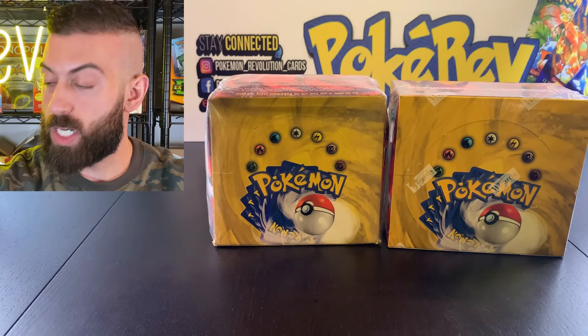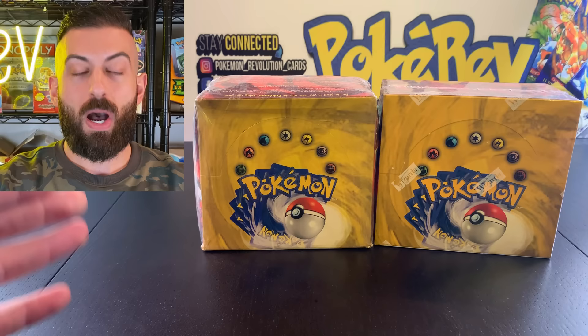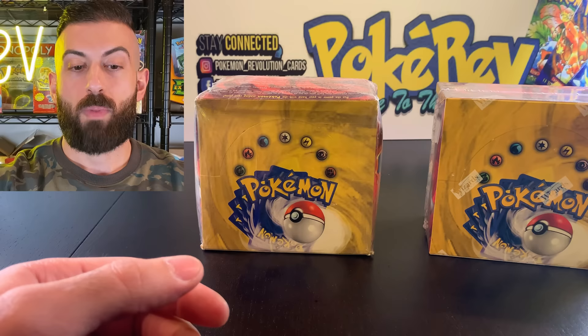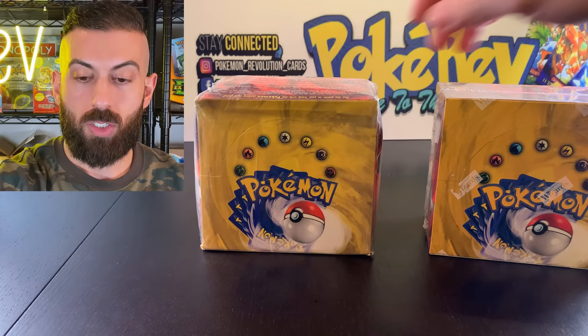I'm going to open up booster packs and you're going to see the differences between them. When you're looking at a base set booster box — specifically the unlimited version — the first thing you want to look at is whether it has the Wizards of the Coast stamps. This is the company that printed the cards and they stamped all their booster boxes. If your box doesn't have these logos, right away you know it's a fake. A few exceptions exist: first edition base, some shadowless base sets, and some Aquapolis prints did not have the stamps.